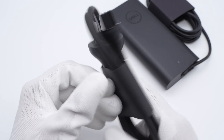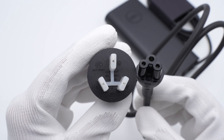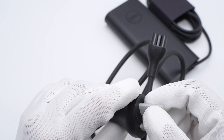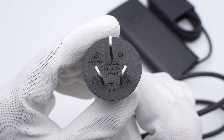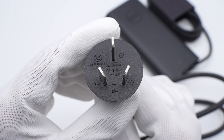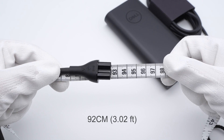The power cord is separated from the power adapter and fixed by cardboard. The plug has a plastic cap for protection. It adopts a 3-prong design and is from Longwell, supporting 10A, 250V. The socket also adopts a 3-prong design. Its length is about 92cm.